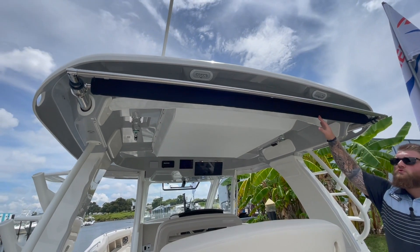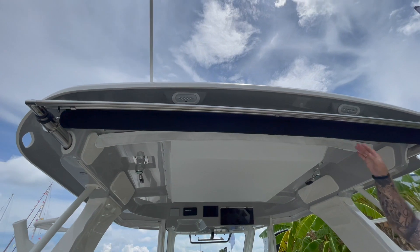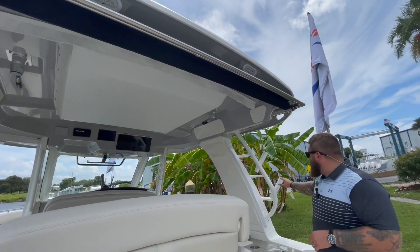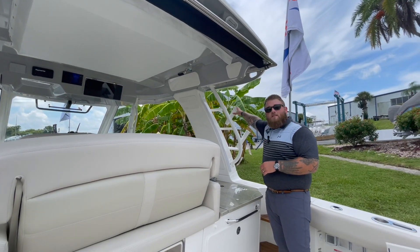Concealed up under the hard top on this boat you do have the sure shade. When that is deployed it will come all the way back to the engines, putting the entire back of the boat in shade. You also have your nice rocket launchers located over on the side of this boat.